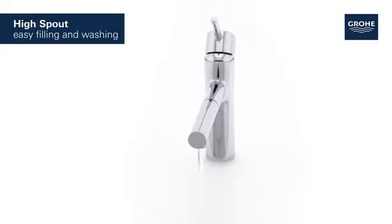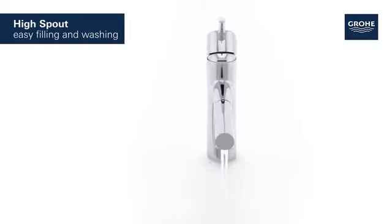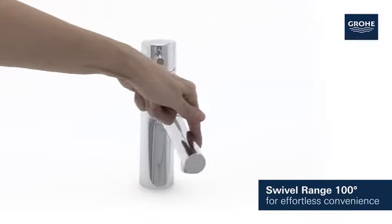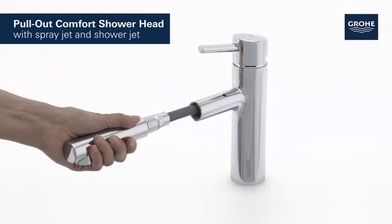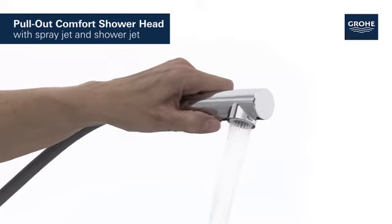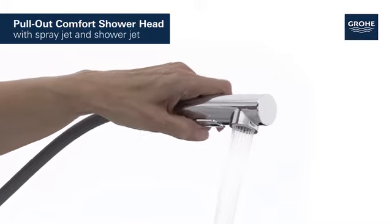The medium-high spout is perfect to wash or fill even large pots. The tap turns smoothly through 100 degrees and has a pull-out comfort shower head to maximise the operating area. You can switch easily between fine spray jet and the powerful shower jet for complete convenience and cleaning control.